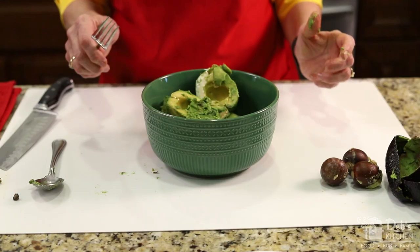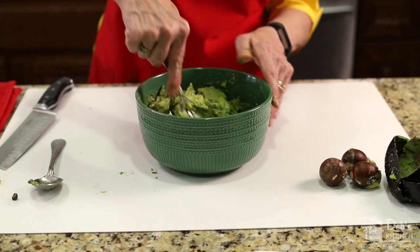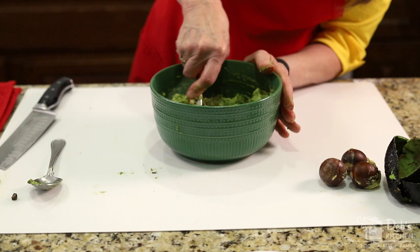Next is to mash with a fork. It's not going to be perfectly smooth — I just want to get it so there's no big chunks in it. I'd say that looks pretty good.